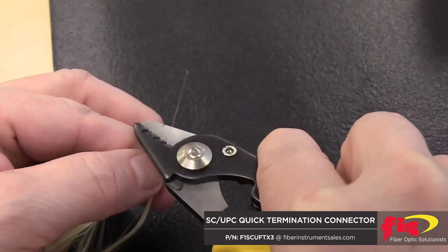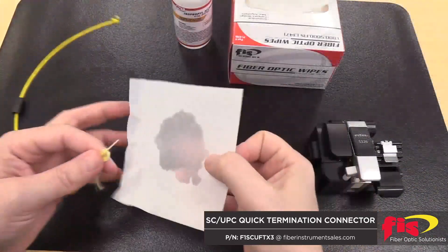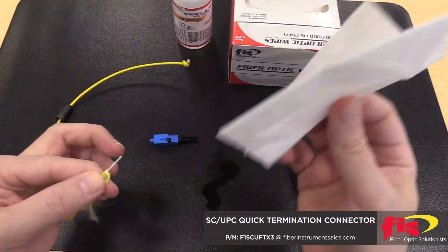Strip the 900-micron jacket and the 250-micron acrylate coating. Clean the fiber with isopropyl alcohol and a low lint wipe.